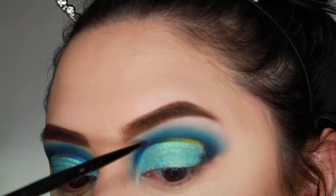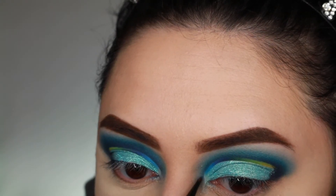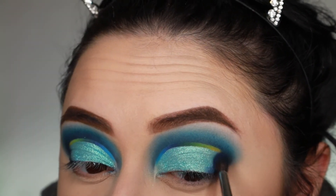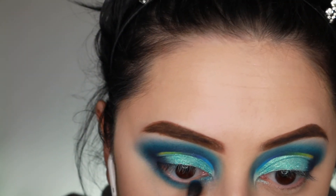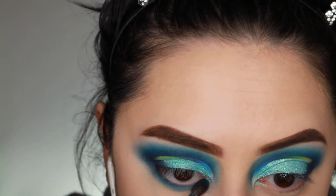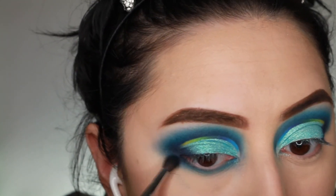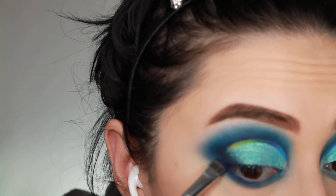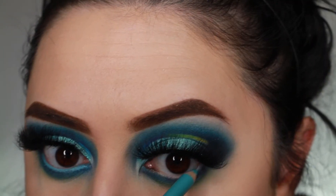I'm darkening up the crease using a little bit of that dark blue shade and a little bit of black, then on the outer corner just using that dark blue shade again and bringing it in. For the lower lash line I'm using the same colors I used on my lid and adding a little bit of the green and the yellow. Then just taking a blue eye pencil which I believe I got at Marshall's.